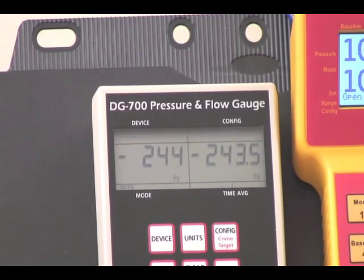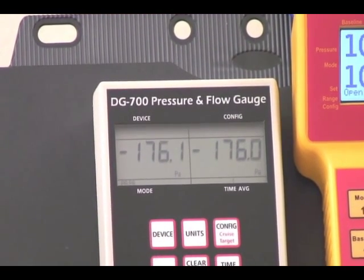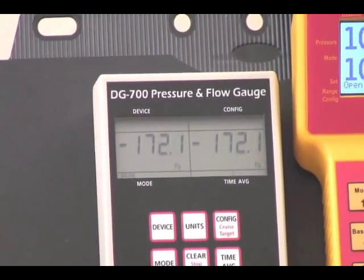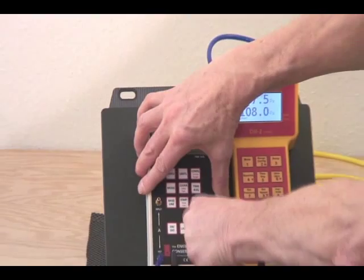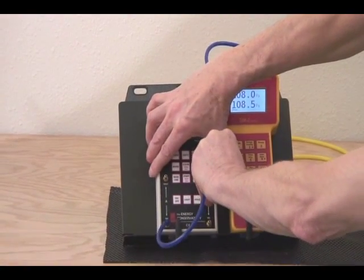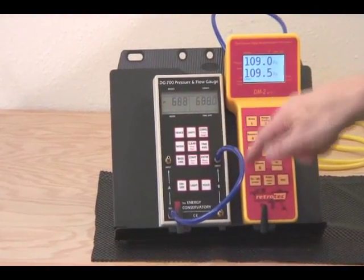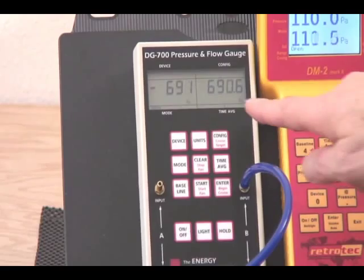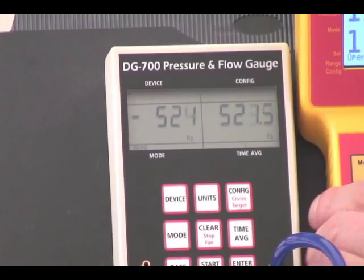You will immediately discover whether there's a problem. If you want to go one step further, you can check to see that the positive is in alignment with the negative. You simply do that by placing the tube from the positive input of one channel to the reference of the other. We'll notice that the positive and negative are also in alignment. We can do exactly the same thing with this gauge.